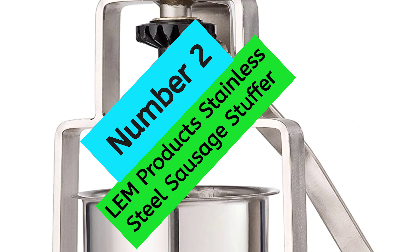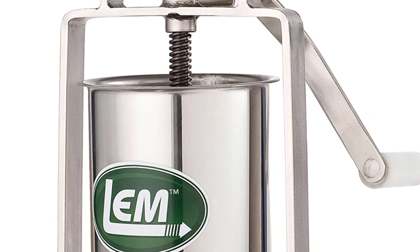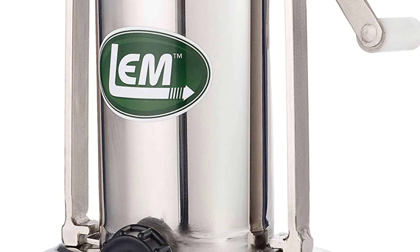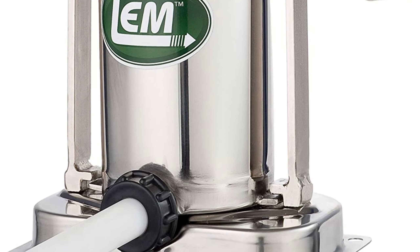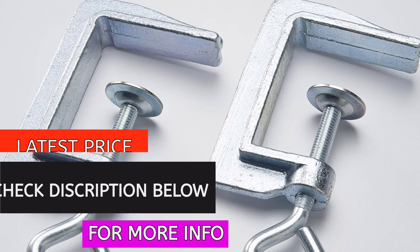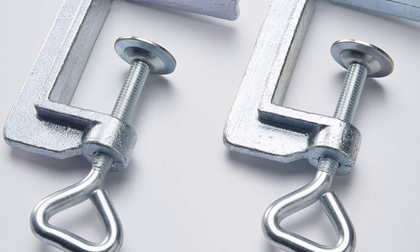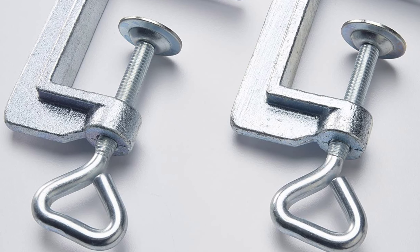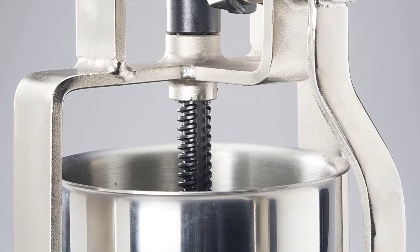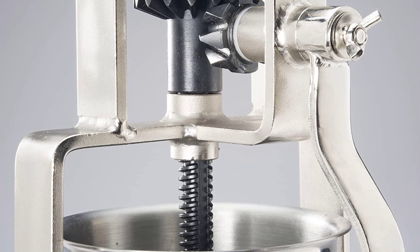At Number 2, the Liem Products Stainless Steel Sausage Stuffer. This is a top-quality product perfect for those who love to make their own sausages. The all-metal gears and stainless steel base make it durable and long-lasting. The cylinder is designed to be removed for easy filling and cleaning. The plastic piston has a handy air-release valve for ease of use. The three stuffing tubes — 1/2, 3/4, and 1-inch — have a 1-9/16-inch base, making it easy to create various-sized sausages.